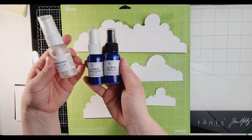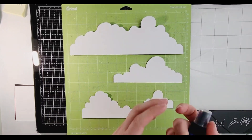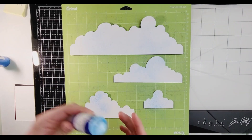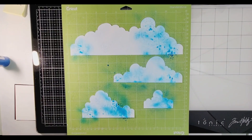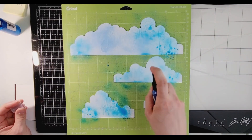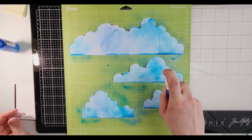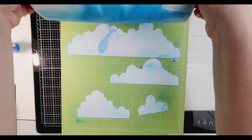Hi, this is Miranda from My Scrappy Life and welcome back to my channel. This is a process video for Confessions of the Paper Addict Cut File Shop. I am using the cut file called Build a Sky. I am taking some photos of my daughter with horses, and I'll explain a little bit later in the video. Build a Sky is just a bunch of clouds and I cut them out of my Cricut.